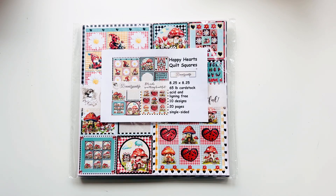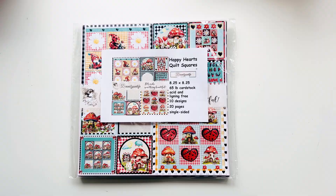Friends, welcome back to your girl Britney! I have the project share for you with the Happy Hearts Quilt Squares, created by Decorate Your Life. If you missed out on the unboxing, I'll have that video linked for you so you can check that out in its entirety. Also down below in the description box is the link to Decorate Your Life where you can find this collection plus many more.